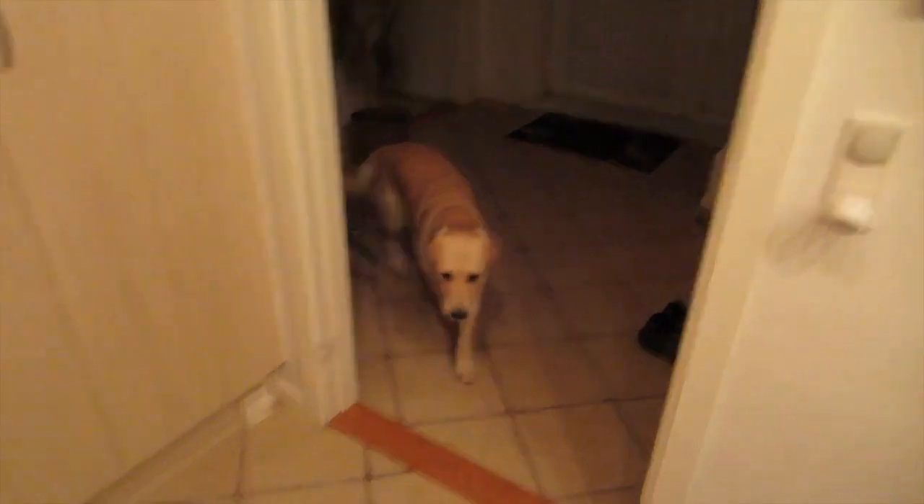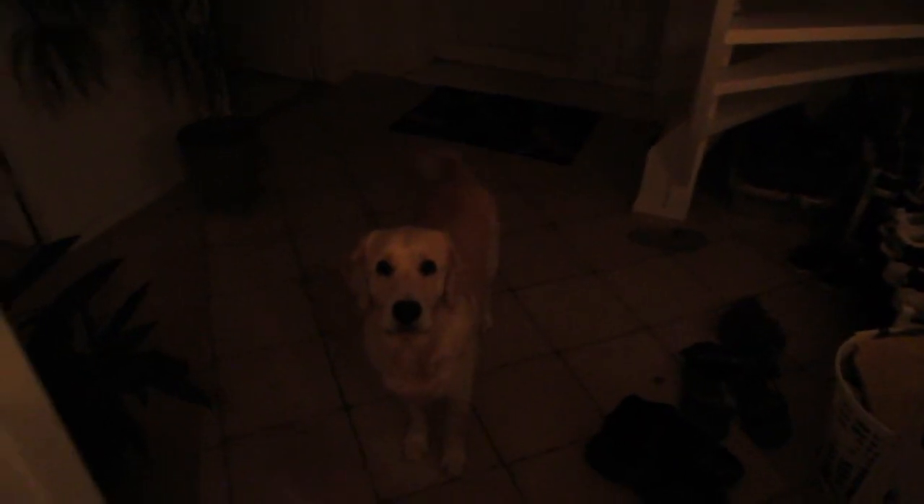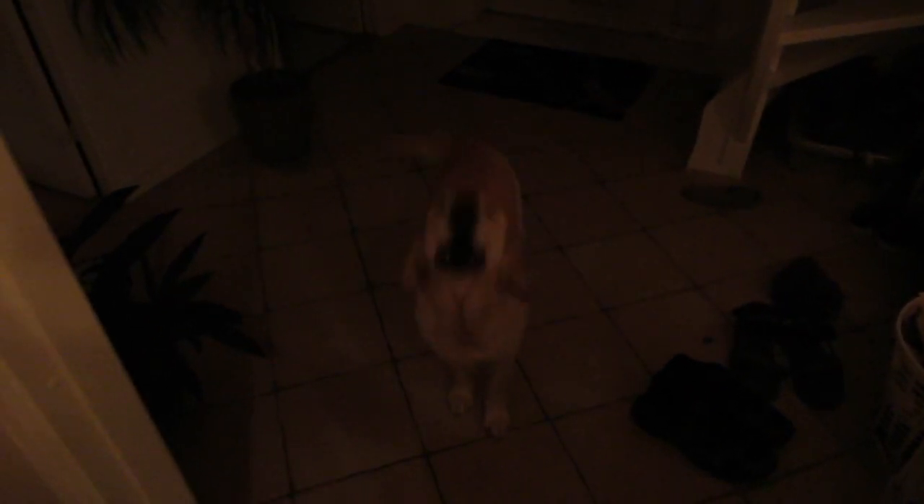Yeah, nice bread. Pitch black outside but I'm taking Madam out for a little walkie walkie. You can always say like this — Sally, do you want to go for a walk? Come on. Yeah. Are we going out? Yes, we are.